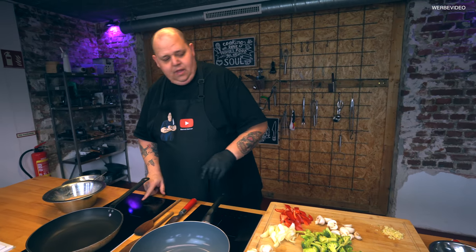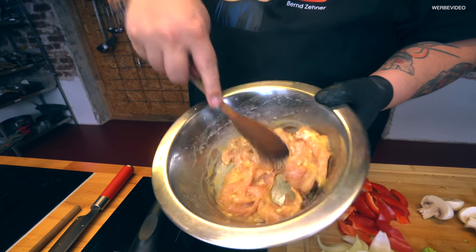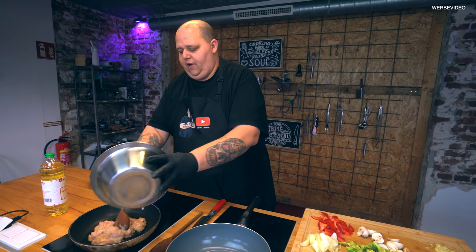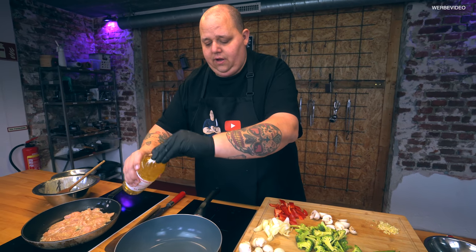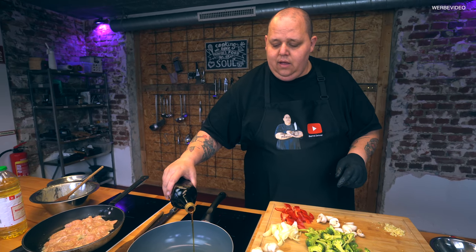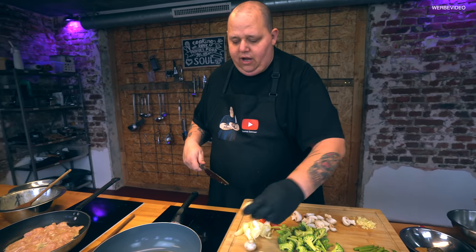Währenddessen mache ich aber schon mal Fleisch hier rein. Es geht ein Tropfen Öl in die Pfanne. So sieht es jetzt aus. Das soll schön saftig und lecker bleiben – es geht jetzt einfach mal hier in die Pfanne rein. Dann geben wir da ein bisschen Druck drauf, und das kann ein bisschen vor sich hin braten. Dann gibt es auch direkt ein bisschen Öl hier in die Wokpfanne. Und dazu mache ich noch ein Schlückchen Sesamöl. Nur mit Sesamöl braten funktioniert nicht, das verbrennt dann. Ich mag Sesamöl unheimlich gerne, deswegen geht es auf jeden Fall mit rein. Während ich hier die Pilzchen schneide, wird unser Fett heiß.